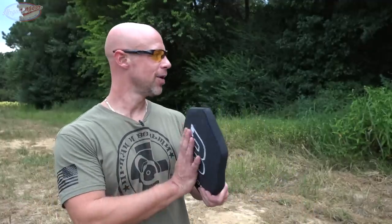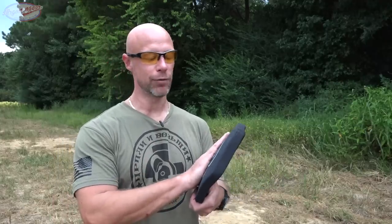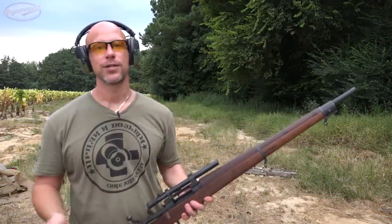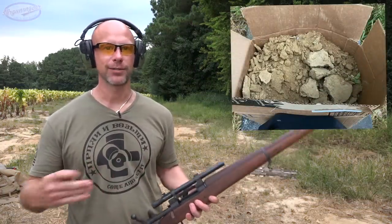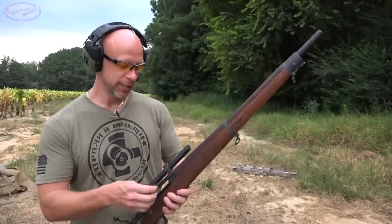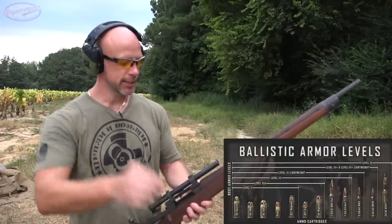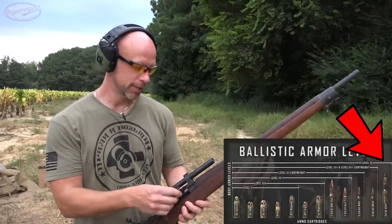Regardless, what we're going to do first - because a lot of you watching this were probably not subscribed when I did the original review - is a quick test to show that these do meet the Level 4 standards, then we'll start shooting 50 cal rounds into them. The armor is set up around 10 yards downrange with about 30 pounds of dirt behind it to simulate your chest, because obviously the results would be different with nothing behind it.